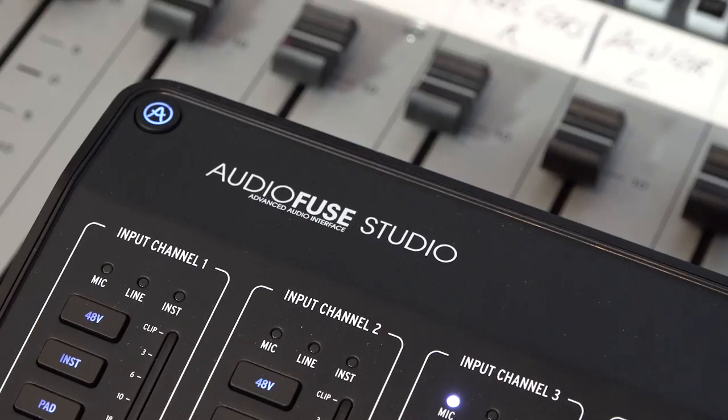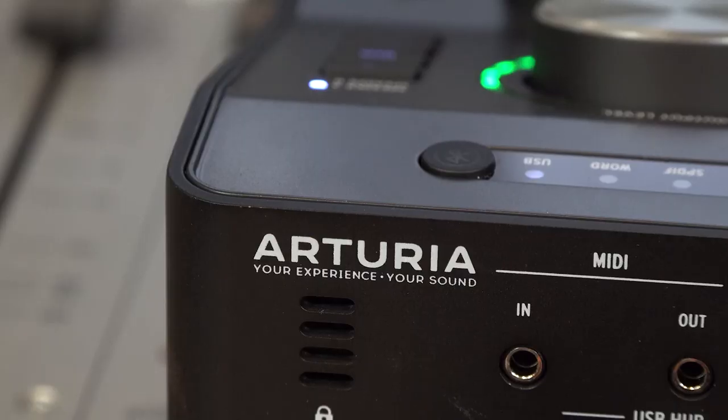Hi everyone, it's James here from Production Expert, back with another look at some more gear from NAMM 2020. This piece was actually announced at NAMM 2019, but it's taken a little while to filter its way through. This is the new AudioFuse Studio.